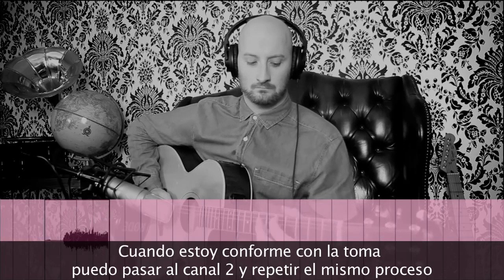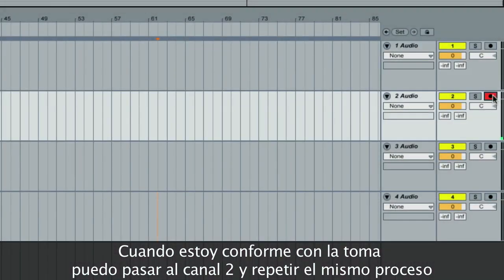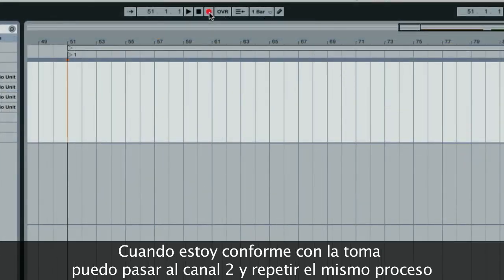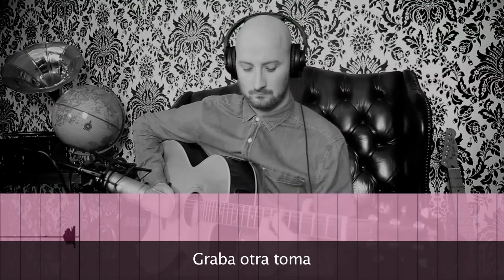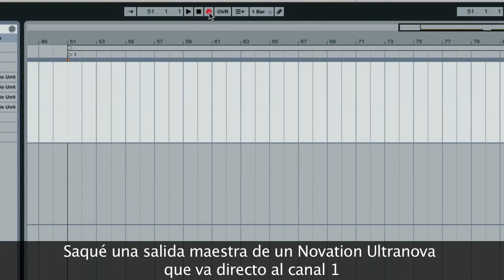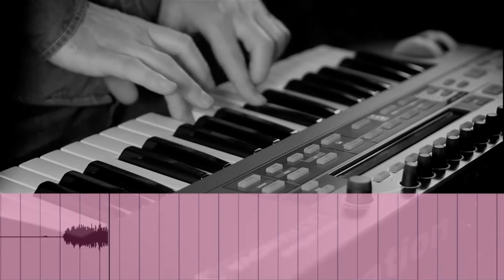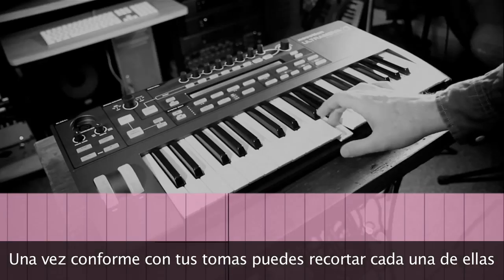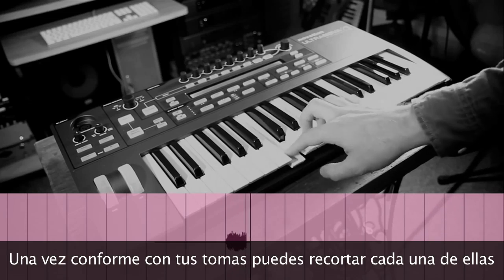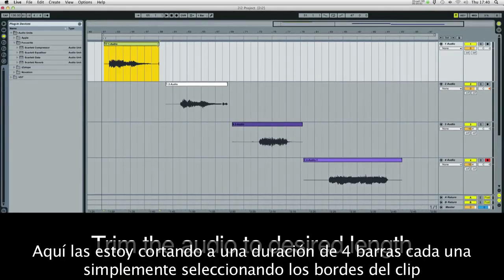When I'm happy with the take, I can move on to channel 2 and press the record and play functions in the transport panel again. Record another take. And in the third channel, I've taken a master output from the UltraNova and it's gone straight into channel 1 of the 2i2. Once you're happy with all your takes, you can cut and trim each audio clip — cutting them to 4 bars each.